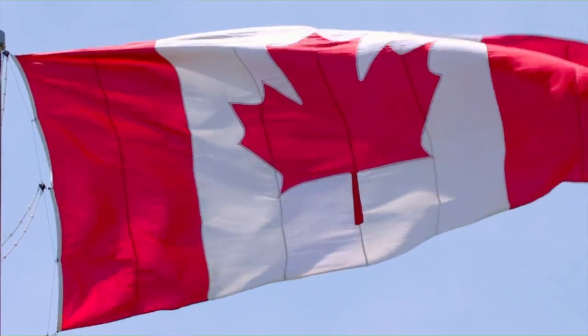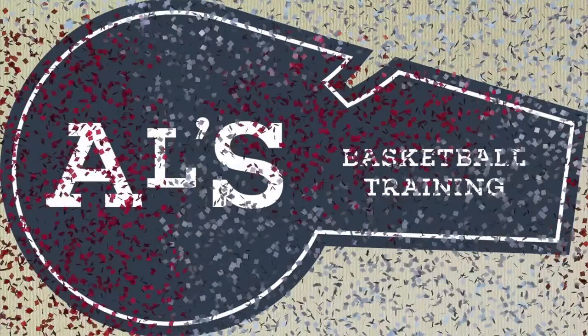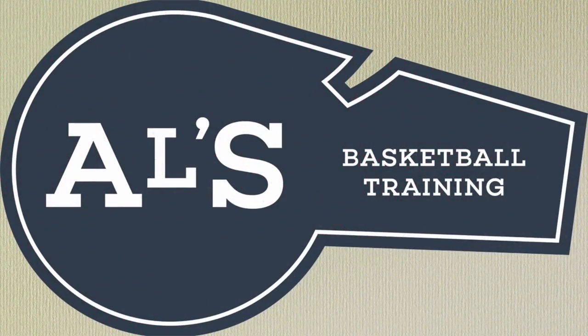Hello basketball coaches and basketball players. Today in this video I'm going to show you how you can make your shoes stick to the basketball court. My name is Alan from Al's Basketball Training. On this channel I show you basketball plays, drills and skills, however today I am going to mix it up a bit. I am going to show you my top 5 ways to make your shoes stick to the basketball court.